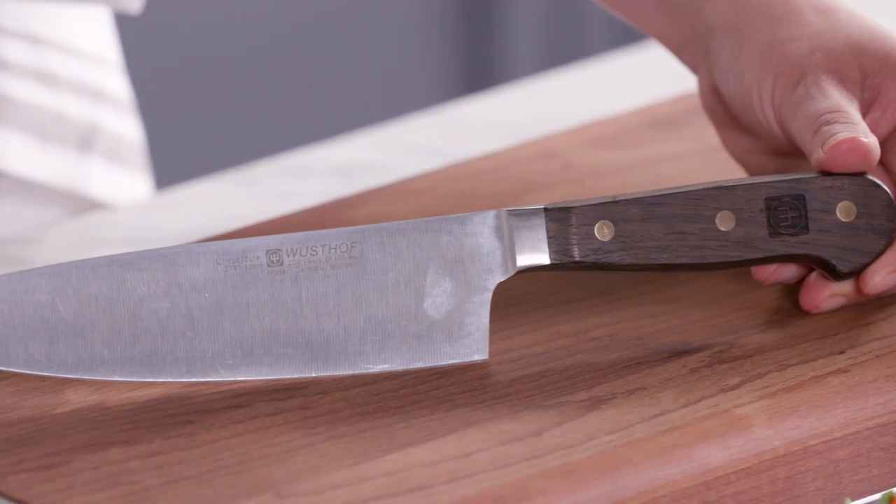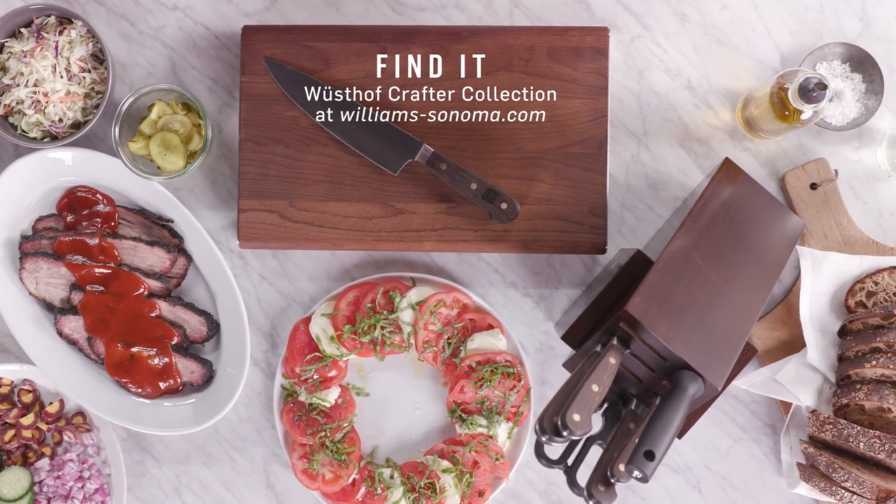To learn more about the Wusthof Crafter collection available exclusively at Williams-Sonoma, visit us online at williamsonoma.com.